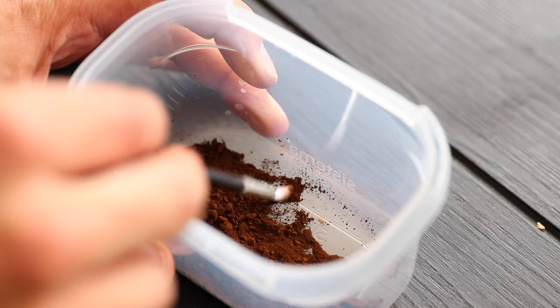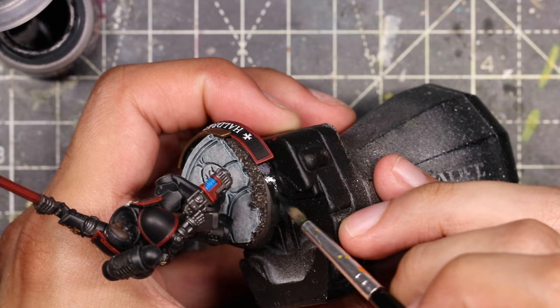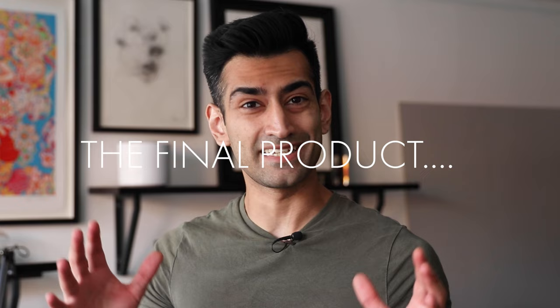The very last stage is weathering. I've gotten a soft pastel — you can buy these in art shops, link in the description. Crush it up in a little Tupperware box, then take a dry brush and brush the pigment on after you've varnished where you want it to be. It creates a layer of dust over the model and adds another layer of personality rather than having it completely pristine. The last thing is the victory lamp — paint two thin layers around the edge of the base with Abaddon Black, just to finish off and frame the model. And that's the whole tutorial.